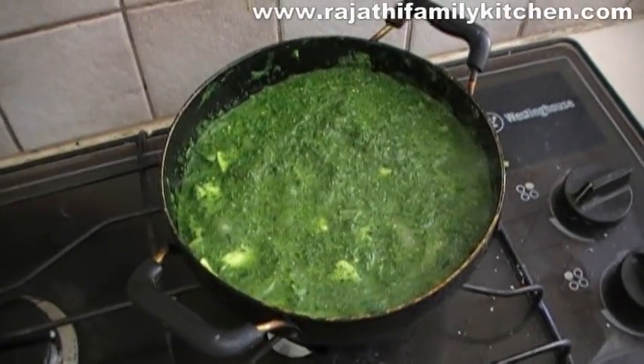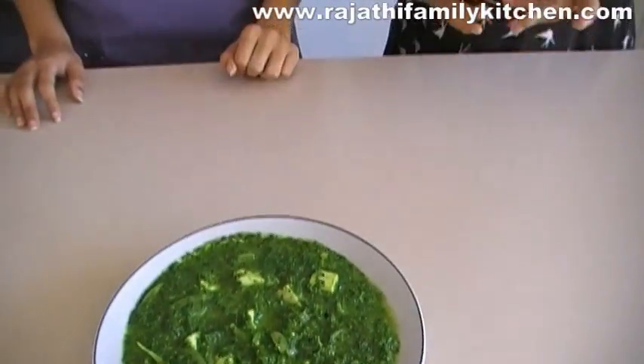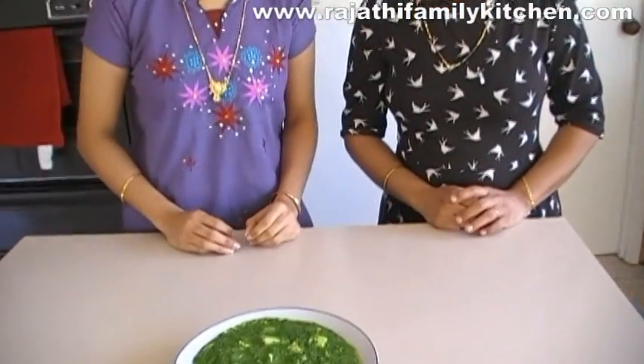Our Palak Paneer is ready to be served. How gorgeous does this look — with the cubes of cheese on top? It's amazing; the color is just so beautiful. You can have this absolutely with any sort of staple, whether it be rice, bread, roti, or puri. My favorite is chapati or roti — it's just absolutely delicious — and it goes well with naan as well.